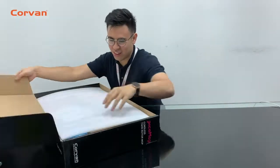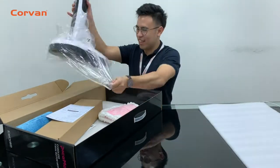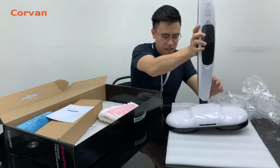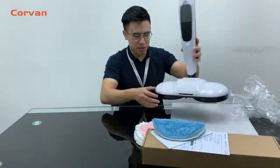Hello everyone, today we will be unboxing the Coven Pitar Mop. This will be perfect to prevent backache and it cleans, mops and even waxes your floor effortlessly.